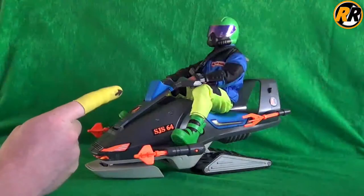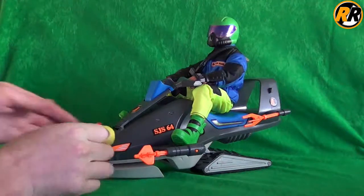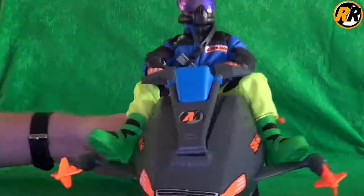The scuba ski does actually come with wheels here, here, and here, so it can pull along quite nicely. And that was the 1993 Action Man Scuba Ski. Thanks for watching and see you next time for more Raw Pain Reviews.